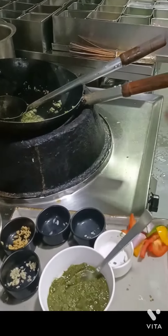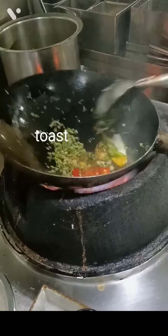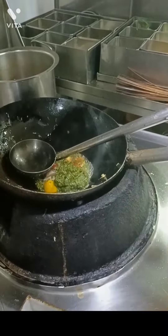Now I am going to fry it. Now we are going to fry it in the pan.